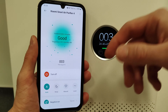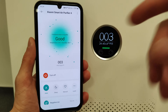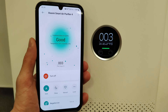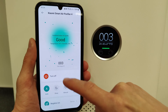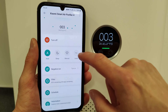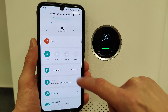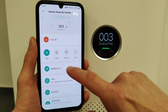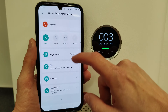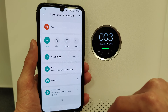In the app you can see a lot of information: air quality, temperature, humidity, and PM2.5. You can turn the device off from here, change modes, turn negative ion on or off, and here you can see the remaining filter life and how many days are remaining.